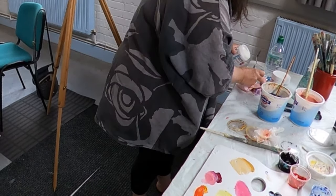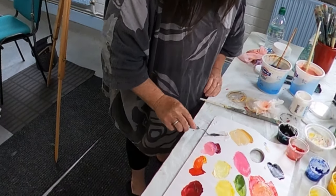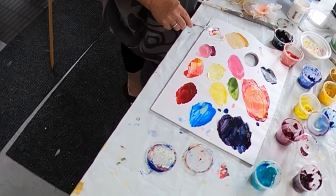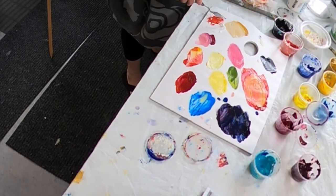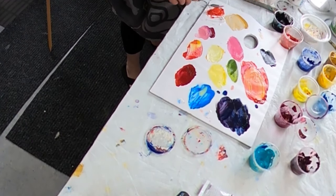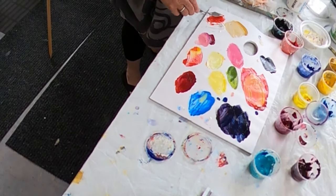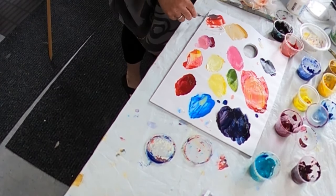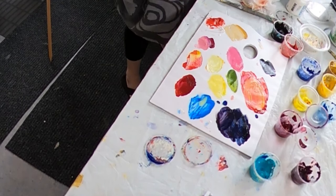I'm going to use a heavy gel medium — put a bit of texture on. And you see how when you mix the heavy gel medium with the pigment, the pigment hardly changes at all. Especially if you're using Golden paint — the pigment won't change at all. So let's see how this goes.